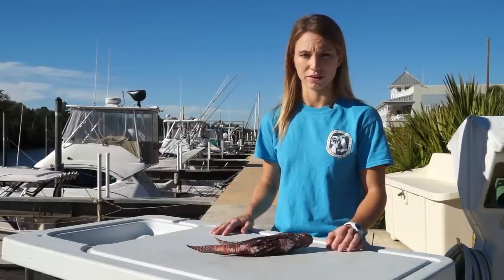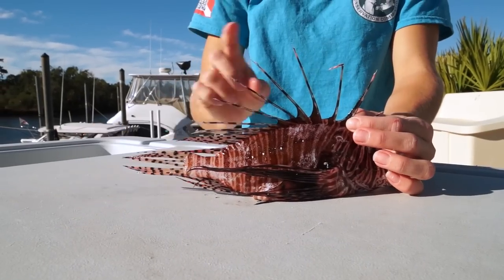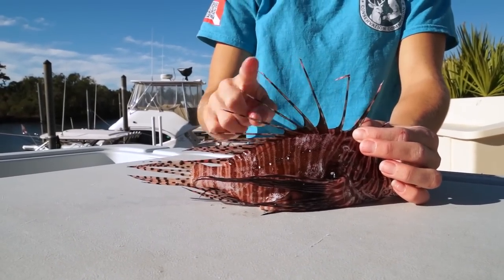If you do catch a lionfish, be careful while handling them. They do have venomous spines. Thirteen spines can be found along the dorsal side of the fish, found here.